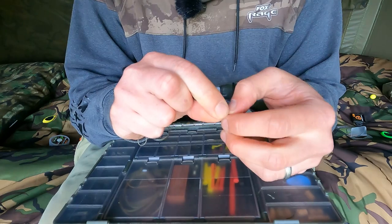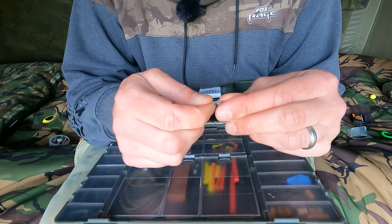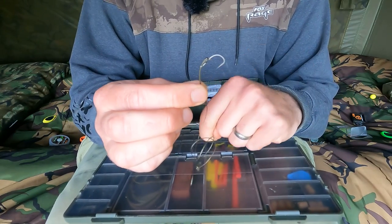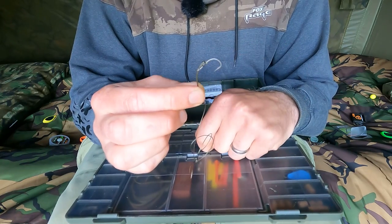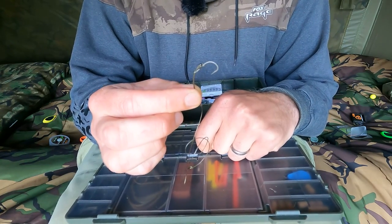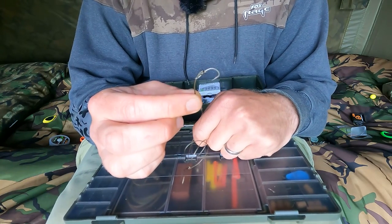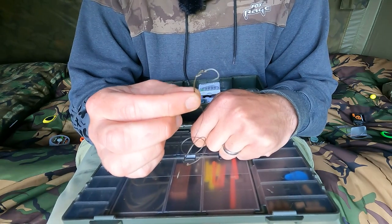Often all I need to do is a quick steam on the kettle to re-straighten it and I'm good to go again. It's such a good rig. And you can actually use it differently — I've actually caught fish off the bottom with this rig as well. I just change this hook for a curve shank hook and fish a little wafter on a D. That's why it's called a multi-rig — multi-purpose. So you can use it for bottom baits, wafters, pop-ups. It does everything.